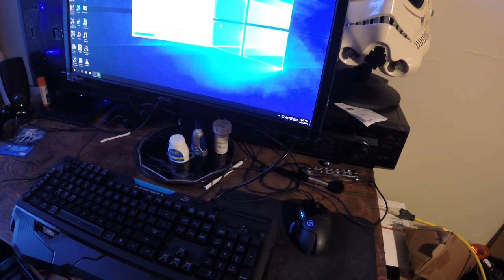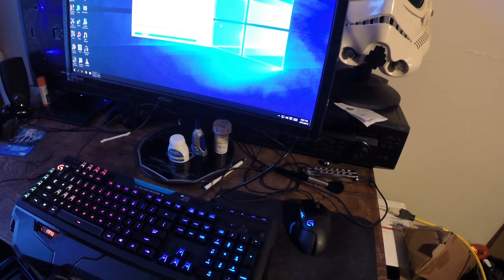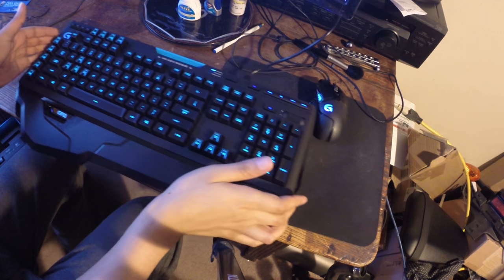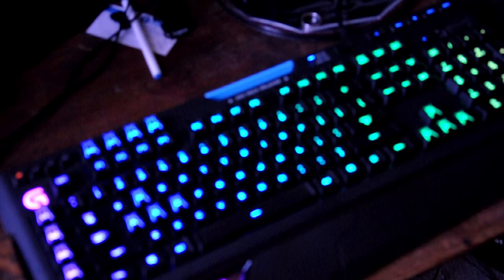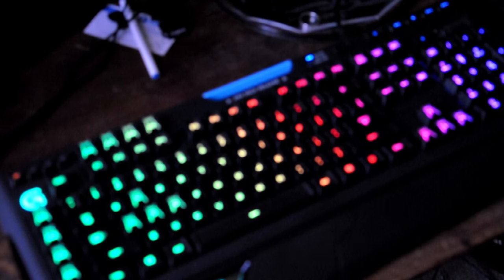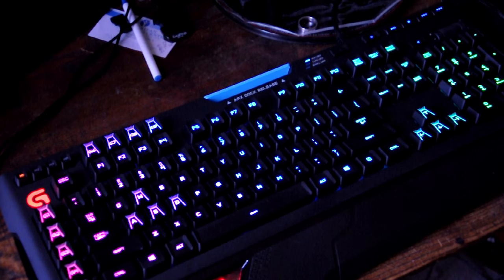In order to truly unleash the powers of this keyboard, you'll have to use the Logitech gaming software, which on occasion is hit or miss at best. I'm willing to admit that — other reviewers won't, but I will. I'm not in anybody's pocket yet, but the second I am, believe me, I'm going to talk up their stuff.